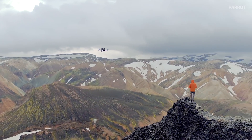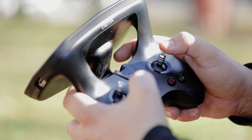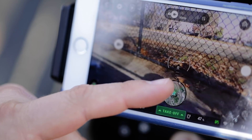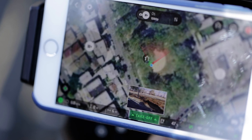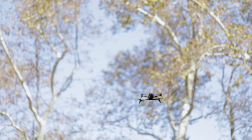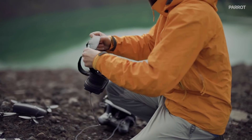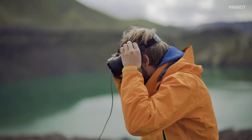This thing lasts about 30 minutes on one charge. The controller hasn't needed a charge yet since I've used it. You can also connect this to your phone and use the FreeFlight Pro app from Parrot to see what the drone sees on your phone, control the drone, and actually connect it to a pair of VR glasses and see what the drone sees as it flies around.